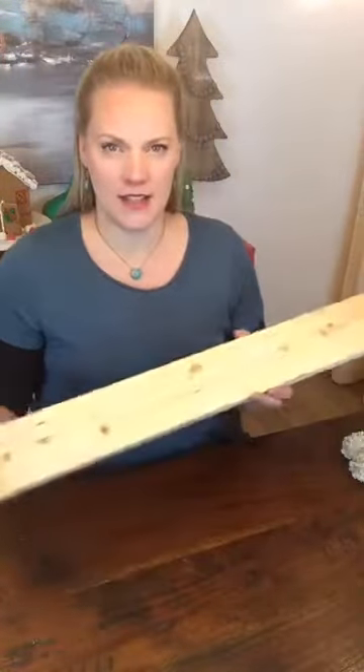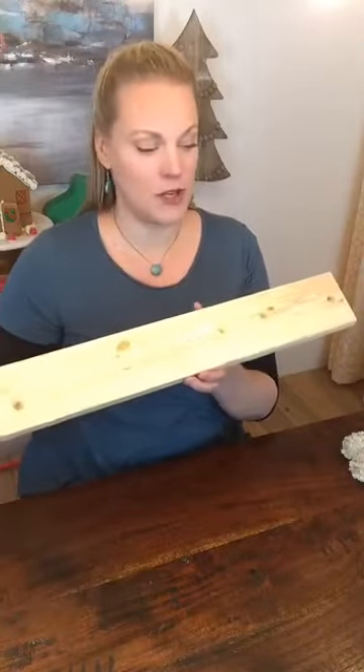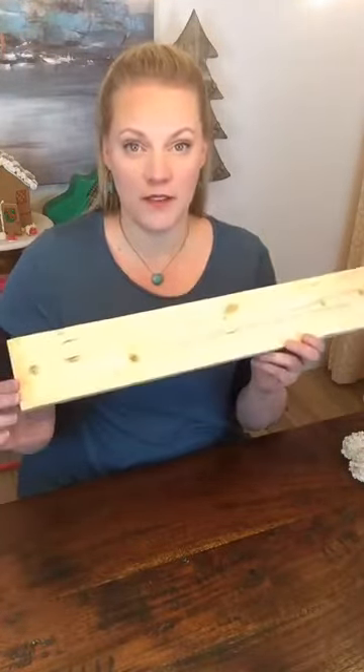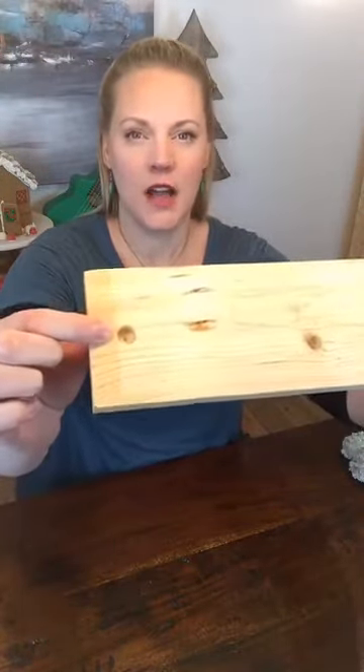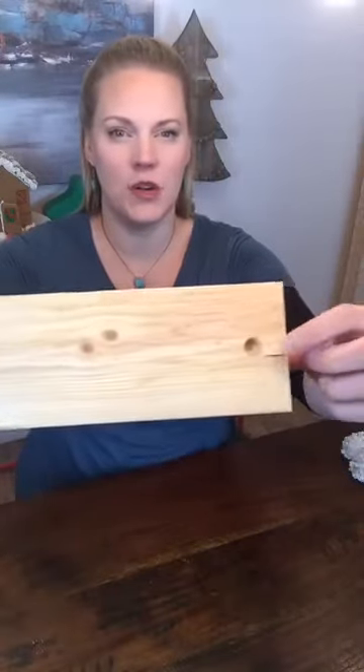I'm going to move my phone back so you can see. Okay, so if you guys can kind of see my table — I can't really see it because of the comments, I'm so sorry. So to begin, I'm going to show you how to make a pom-pom loom. I have a one by four piece of wood and on each side I've drilled a half inch hole right there.